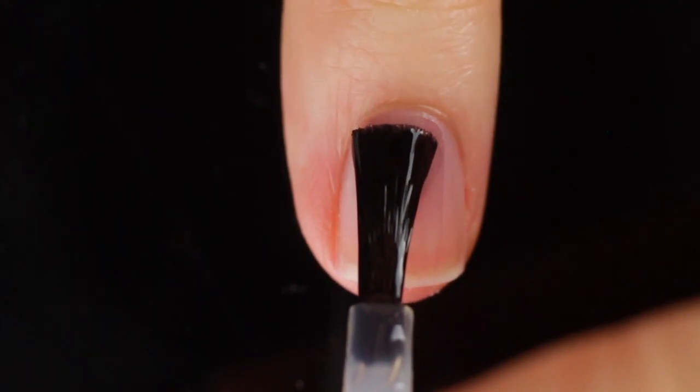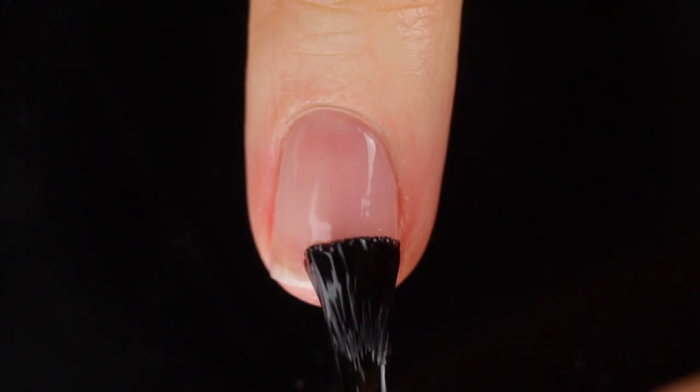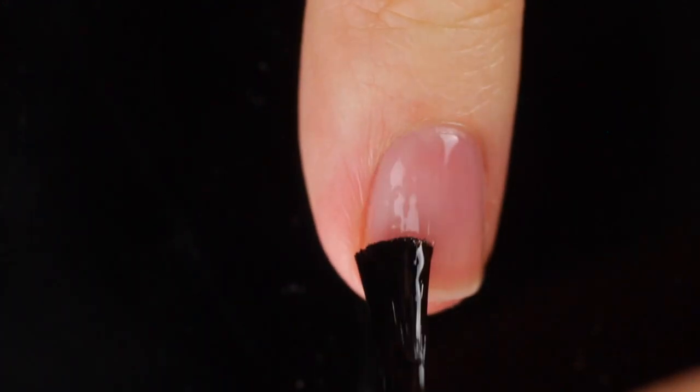I just realized: swatch and watch. As usual, I am using base coat underneath all of my swatches to protect my natural nail from staining or anything like that. If you're interested, you can check all that info out in the description.